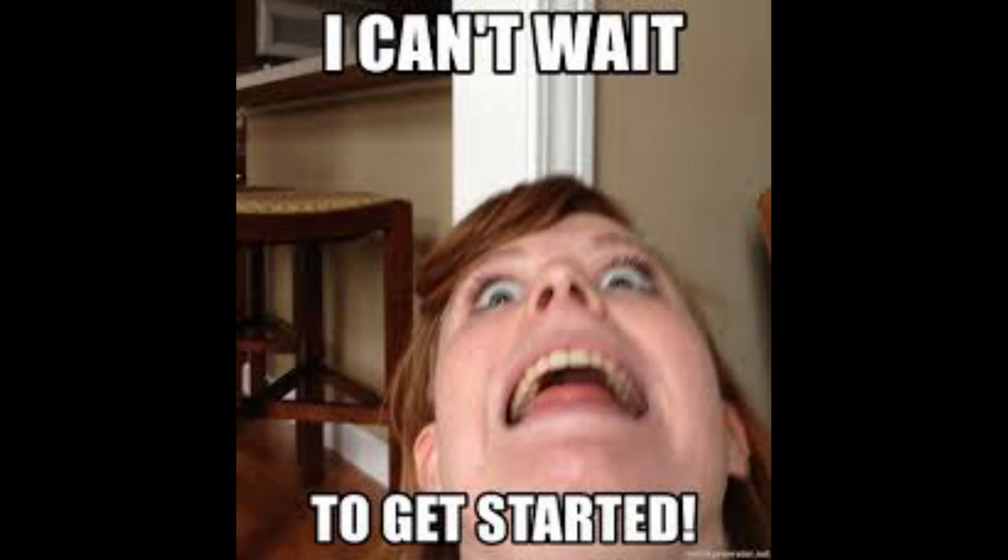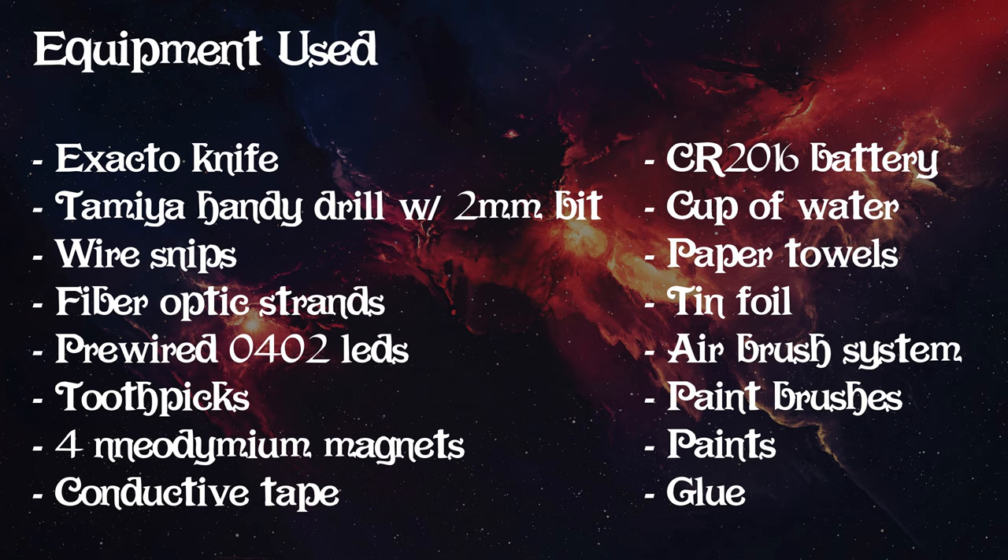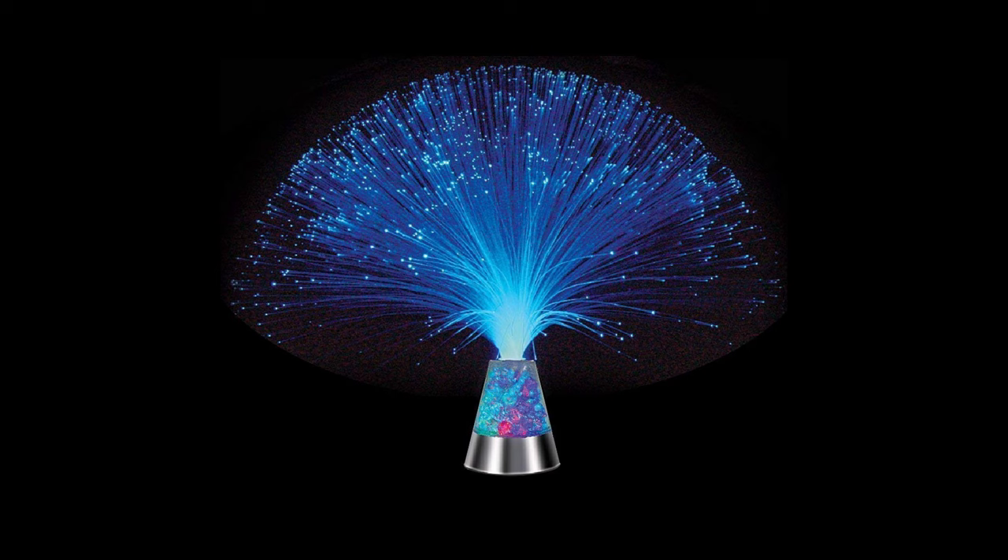First, let's go over all the tools and paints we're going to use today. We have the X-Acto knife, the handy drill with the 2mm drill bit, a twist hand drill using a 0.5mm drill bit, small wire snips, and fiber optic strands. You can buy these individually, but the cheapest method is to buy one of those worthless toys that come with a ton of strands. We're only using them to transfer light for looks and not for data, so you don't need high-end fiber optic strands.